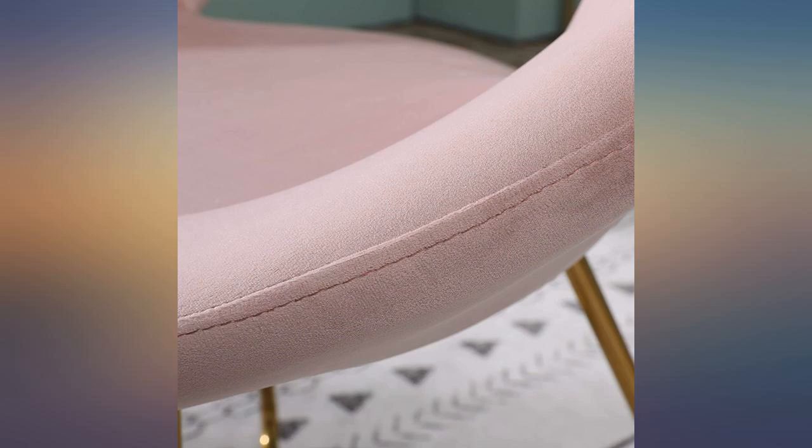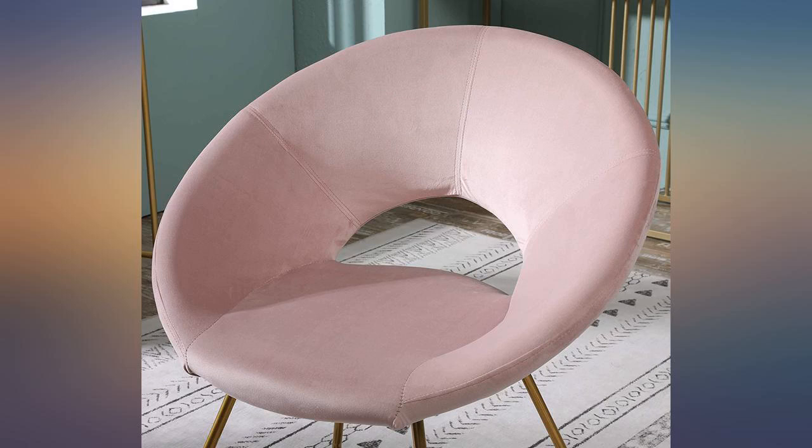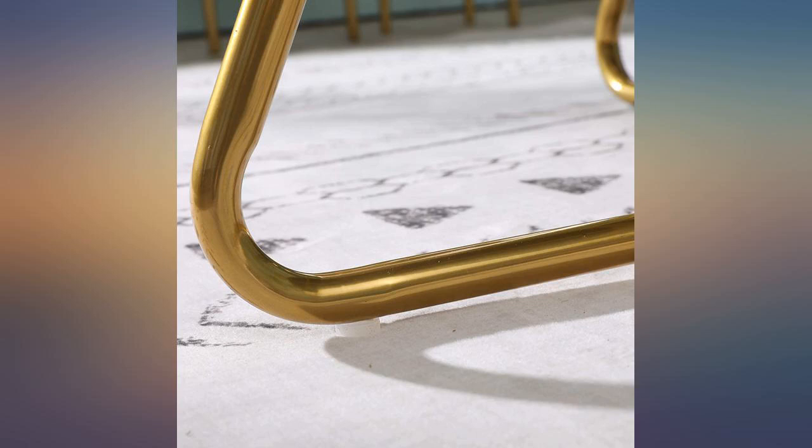I love this pretty chair. You do have to put it together, but if I can do it, anyone can. I am very happy with it. It is soft, sturdy, and worth the money.